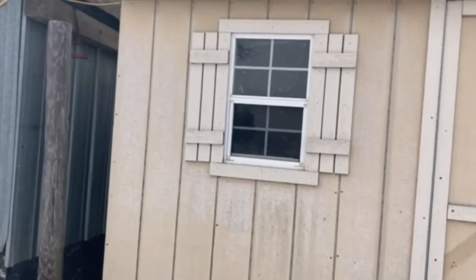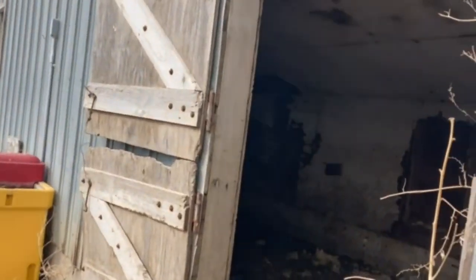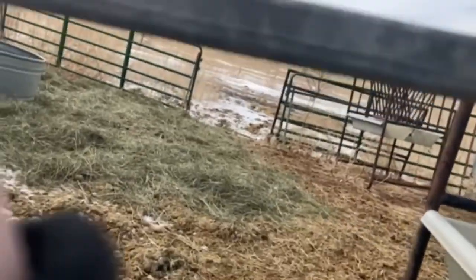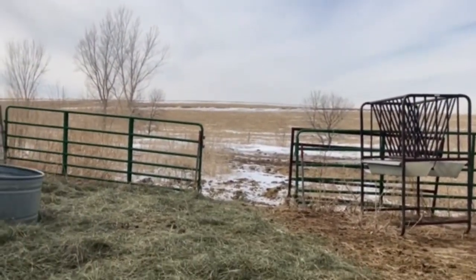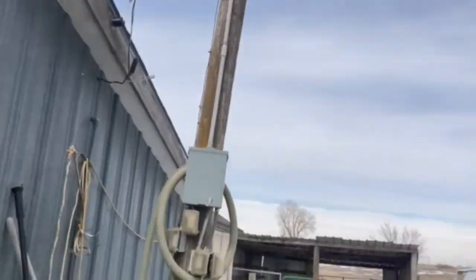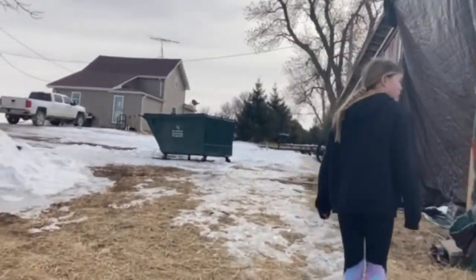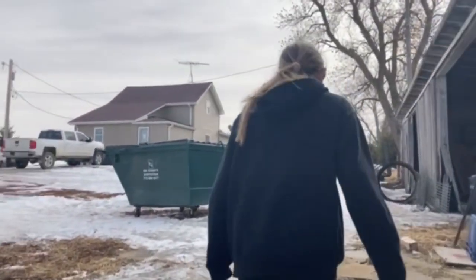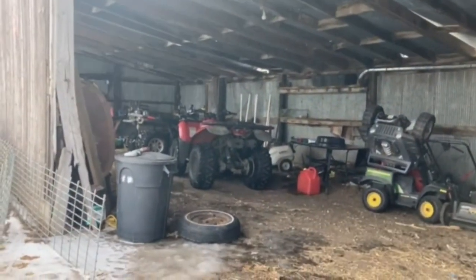This is where the horses mainly are. They can go back in here when it's raining so they can stay dry. Behind there is hay, and it covers the car so it doesn't get wet. We also have Formula's toy over here.